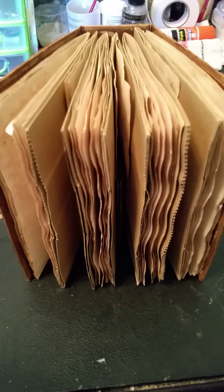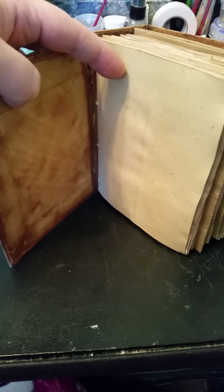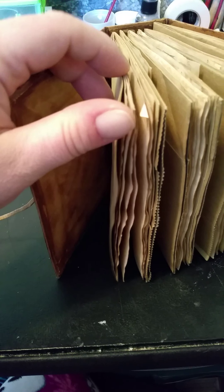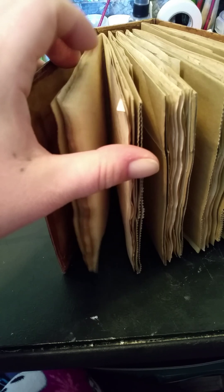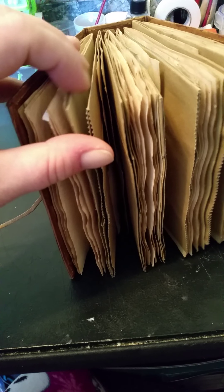Let's see if I can get my camera to focus. On the outside of each of the paper ones, I have card stock that I also coffee dyed.